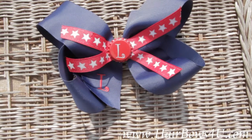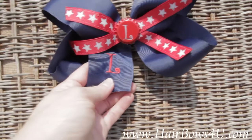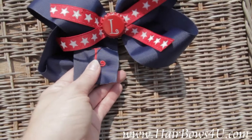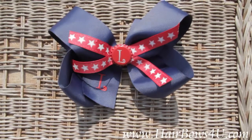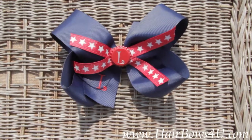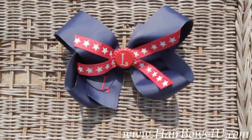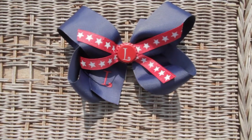We've also matched it with an embroidery of the L on the front tail. So this is a personalized bow and personalized bottle cap — two-in-one. It comes on a French clip, ready to go. Have your stars and stripes with your American patriotic bow.